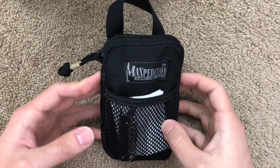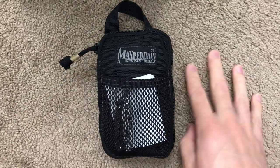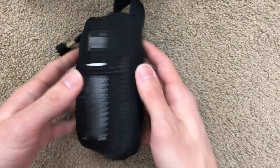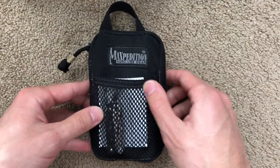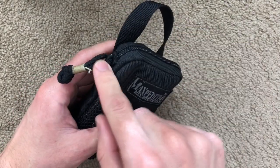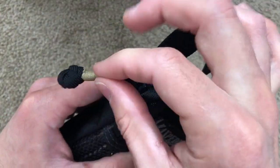Before I forget to mention, this does come in at least one other color. You can get black, or you can get a tan color that is not unlike the carpet you see in the background — it's like a desert tan. Its original intention was to be carried in a pocket; however, I find it rides best in my everyday carry bag. The zipper on here is made by YKK and did come with paracord for the pull, although I have replaced it and added a little bit of finer nylon line on there as well.